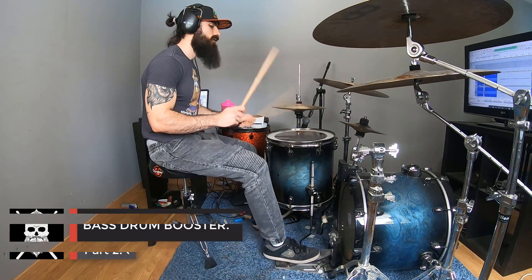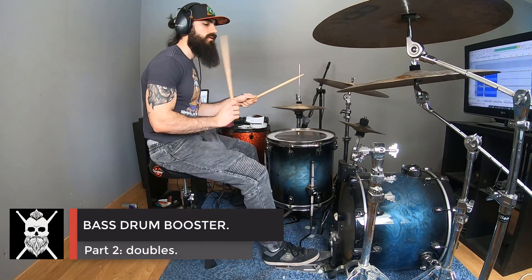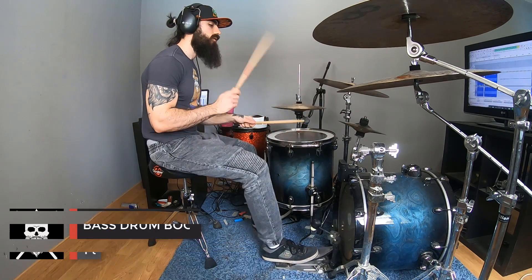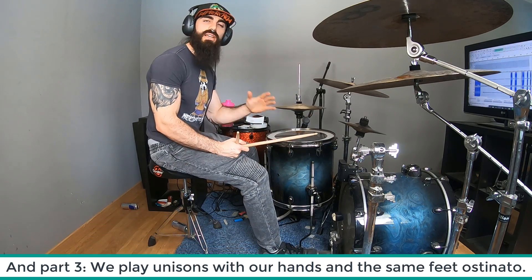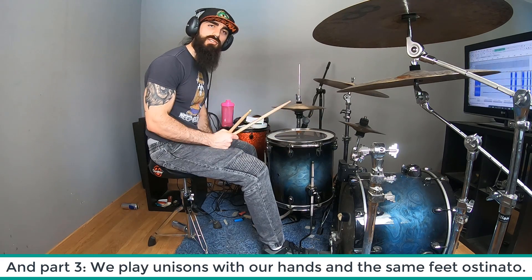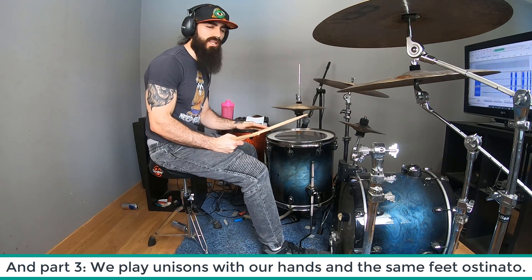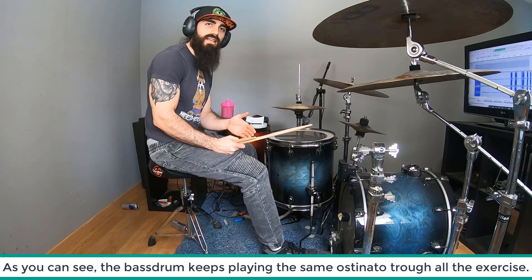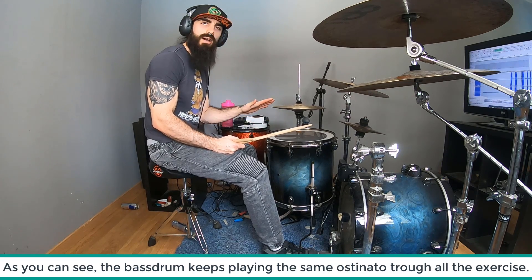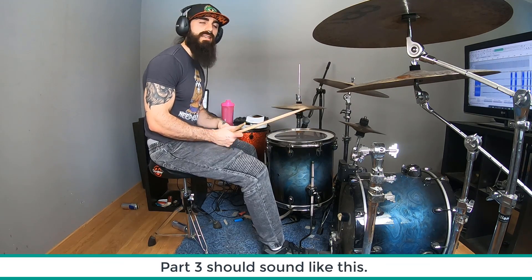La segunda parte son golpes dobles en las manos y el pie mantiene el mismo ostinato. Sonaría así. De nuevo, volveríamos a la primera parte. Y posteriormente, tocaríamos unísonos en nuestras dos manos y mantendríamos el mismo ostinato en el pie. Este ejercicio mantiene la misma línea de bombo a lo largo de toda la progresión. Por lo tanto, el bombo no va a cambiar sino simplemente las manos. La fase número 3 sonaría así.